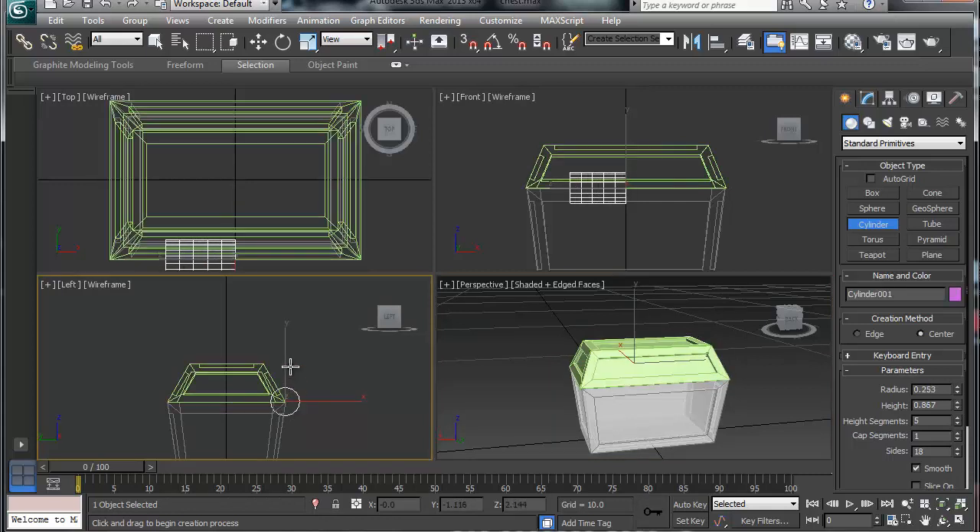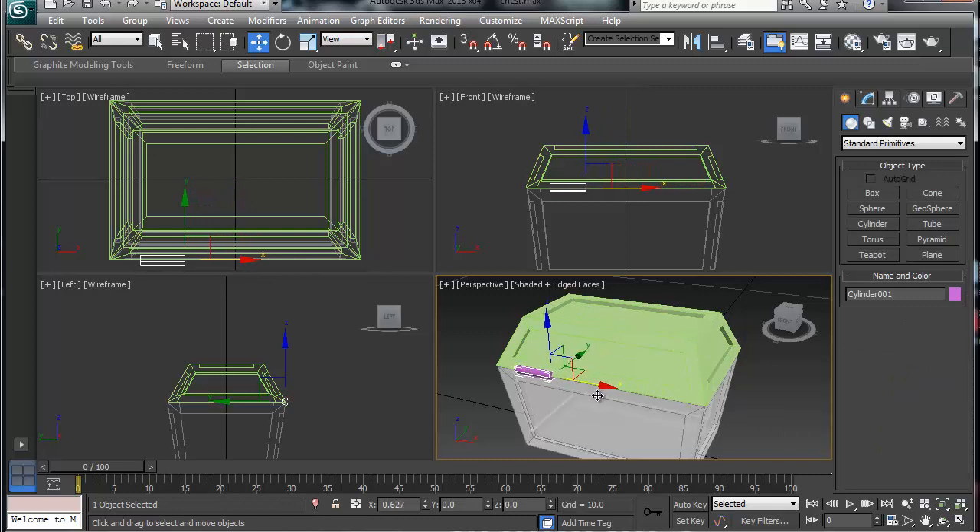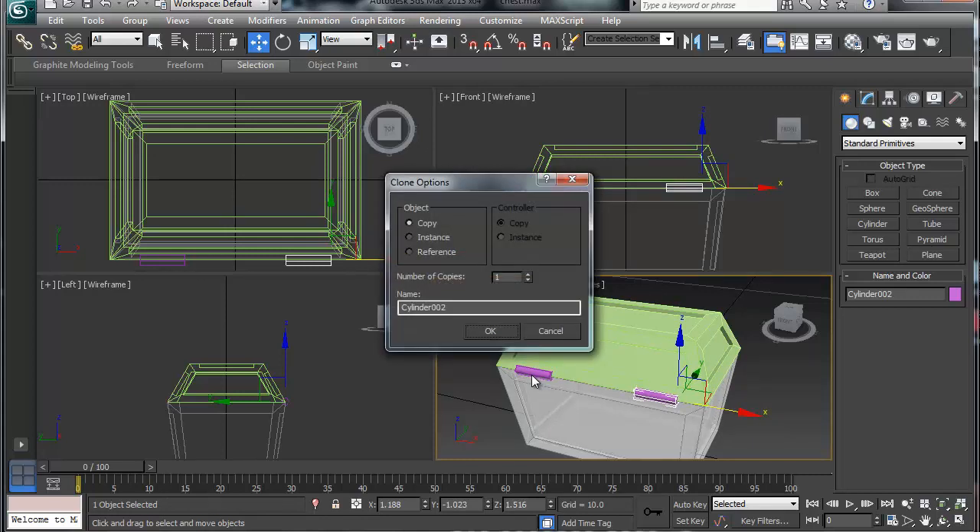If you go too small it doesn't behave well, so I don't need all these height segments — I'm going to adjust those down. I also don't need 18 sides for a basic hinge, so I'll move that down too. I'll adjust the radius and height — those values change depending on which viewport you create the object in. I'll go with about 5 sides to give a rounded look, tweak the size to something reasonable, and then hold Shift to clone it and move it into position.